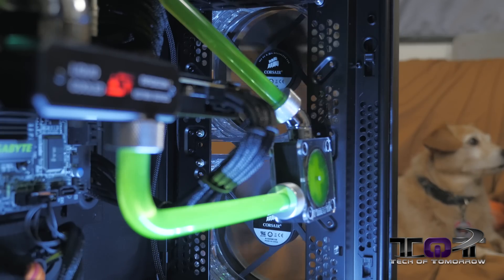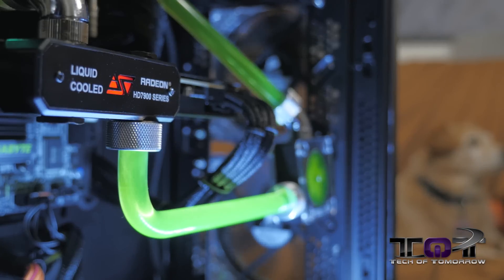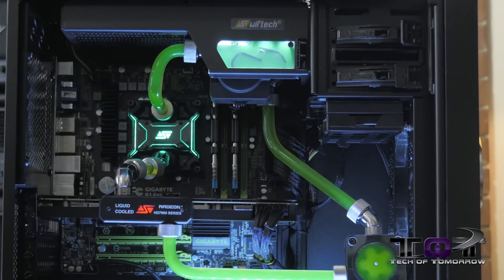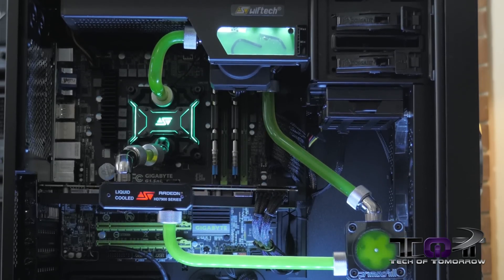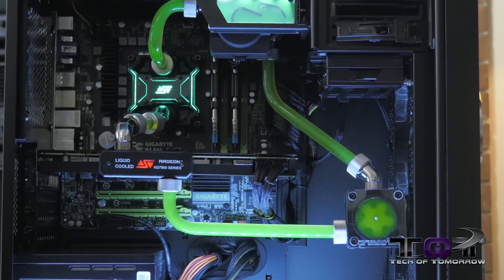Okay, tech fans, welcome to another episode of Tech of Tomorrow. Today we're checking out the Swiftec H220-X CPU Liquid Cooling Kit. The Swiftec H220-X CPU Liquid Cooling Kit is a really awesome all-in-one cooling kit made by the people down at Swiftec in Long Beach, California.